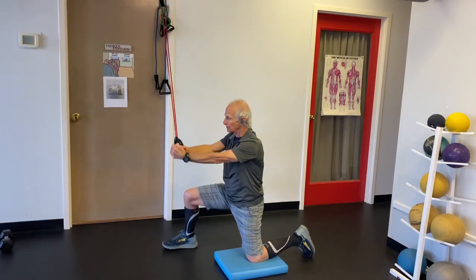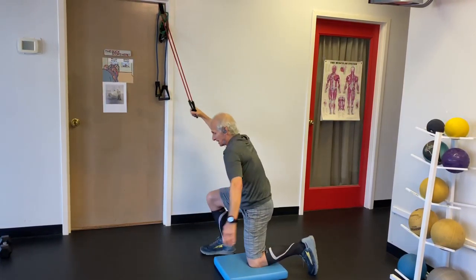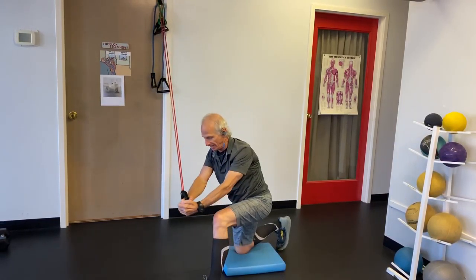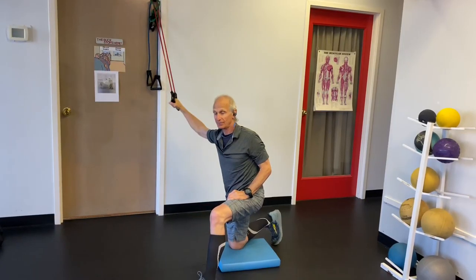You chop downward. So this is a core exercise. Then you switch sides on the next set, and chop down here, and stabilize against the tube that's trying to pull you over. Enjoy that.